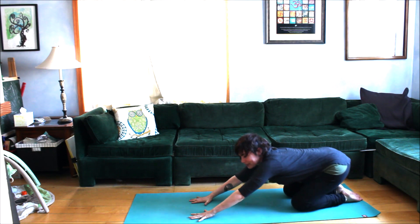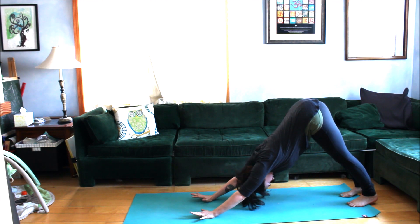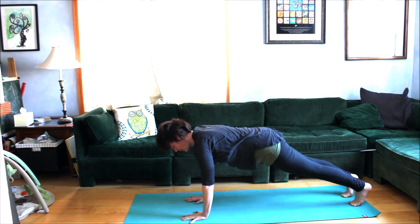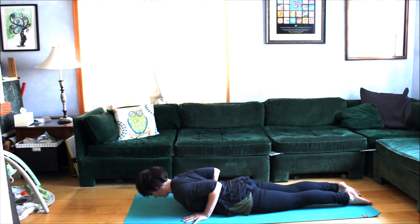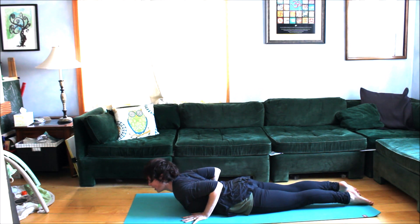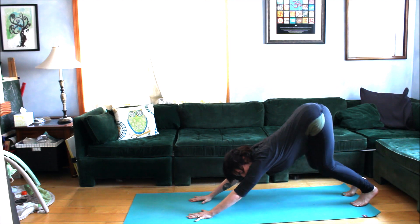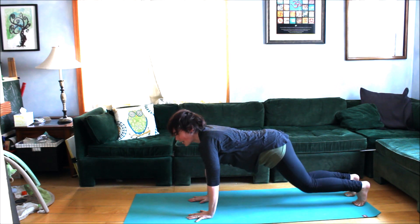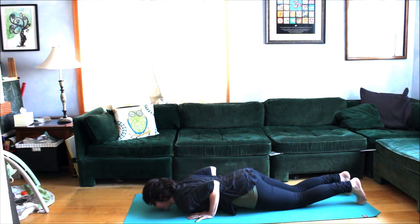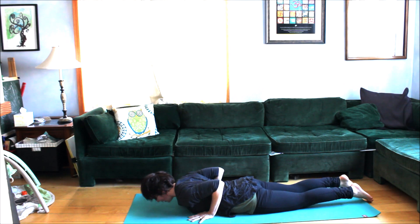Breathing into the back, we'll move through that again: tuck the toes, lift up, draw the hips back using your core into down dog. Inhale come forward for plank — engage the legs, engage the belly. Exhale knees, chest, and chin. Inhale cobra. Exhale soften, elbows at the sides. Inhale lift from the hips. Exhale downward facing dog, pull back from the hips. Inhale for plank, exhale challenge — knees, chest, and chin in one piece. Inhale cobra, exhale soften, inhale lift from the hips, exhale downward facing dog.